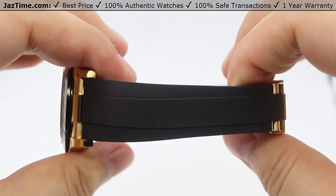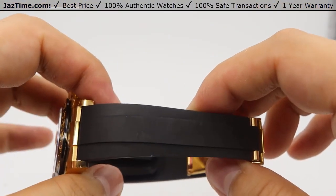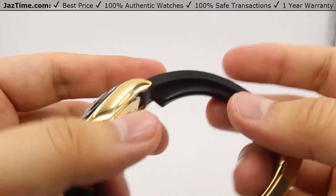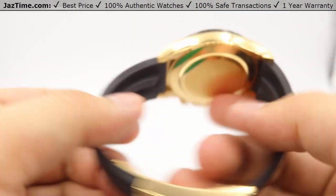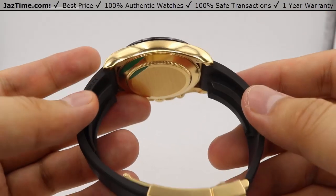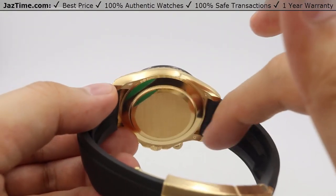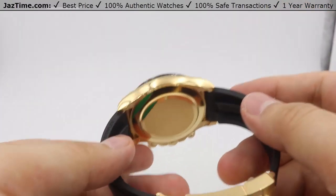Moving on to the strap, the strap is a beautiful rubber strap called the Oysterflex Strap, made by Rolex. It is a super-elastic metal blade over-molded by a high-performance black elastomer, with additional durability. Underneath both sides of the strap you can see little rubber fins — what they do is help balance the watch on the wrist so it isn't shuffling around too much. The strap is also hollowed down the center, which promotes airflow so your wrist doesn't get as sweaty as it would with a strap just against the skin.